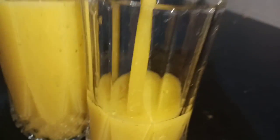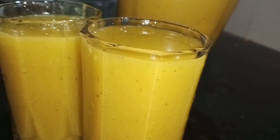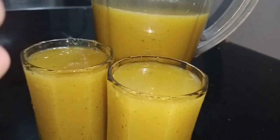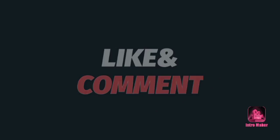If you like this video, please like this. I will see you in the next video.